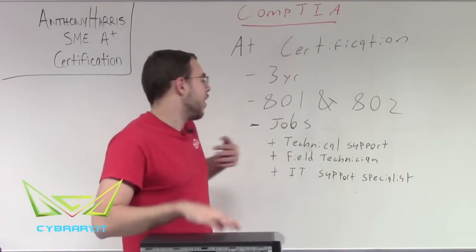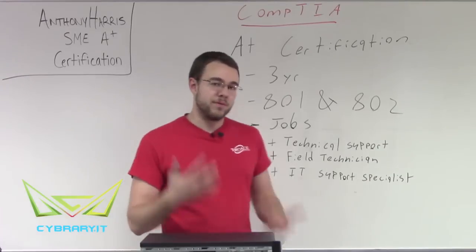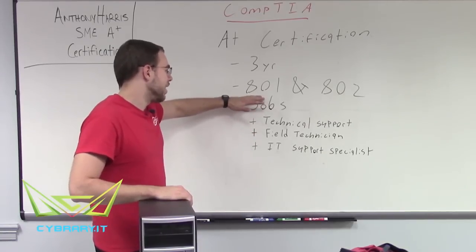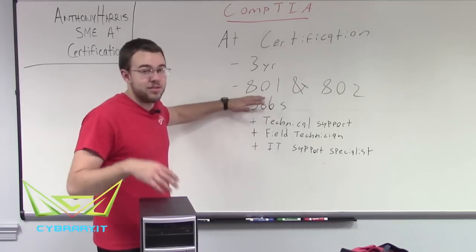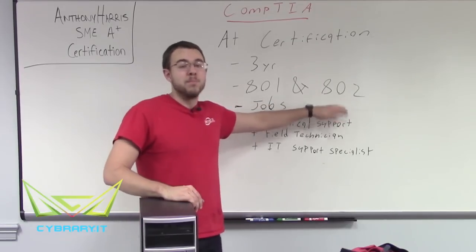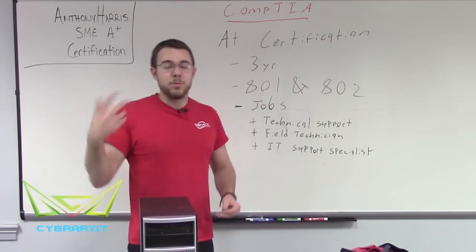It's a certification which is held by over 900,000 IT professionals and is good for three years. We have to take the A+ 801 exam, which is based more on hardware, and our A+ 802 exam, which is more on software and troubleshooting components.